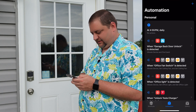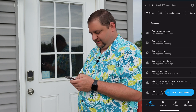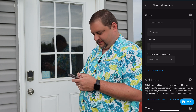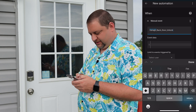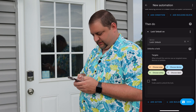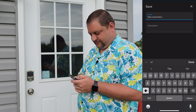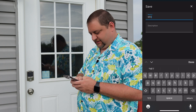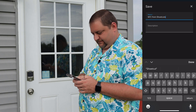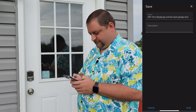Hit Done and jump over to Home Assistant. Go into Automations and create a new automation with a manual event trigger using that event name. Then for the action we'll unlock the garage back door lock and choose our device. I'll call this 'NFC from Shortcuts — Unlocks Back Garage Door' and save it.